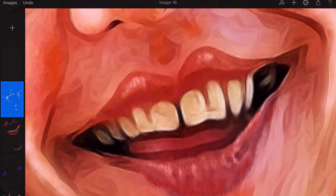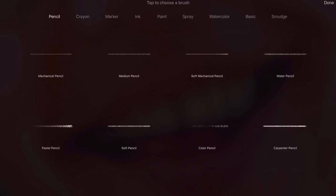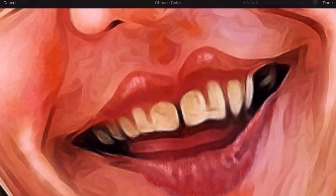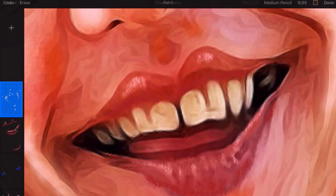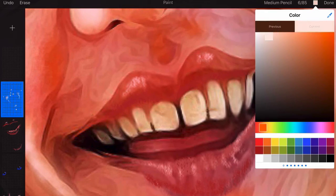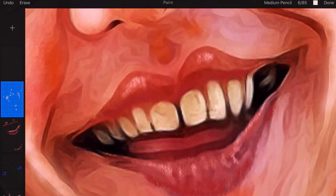I think I should tidy up the teeth a little bit as well. So let's go right into the teeth and go back to paint and erase. Going to go for the pencil tool and use the medium pencil. I need to select a colour — going to go for one of these colours in between the teeth there. Click on done. Now I can just put a bit of a line in between there just to separate the teeth a little bit. So we've got the teeth separated and a bit of white to whiten them up a bit — there's our teeth that have been whitened up.